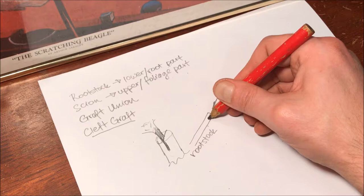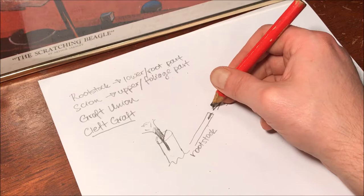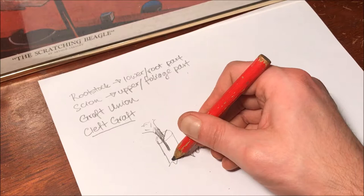All you do is cut the notch in the rootstock, cut the wedge in the scion, place them together, and then you need to apply pressure. That's where the parafilm really comes into its own.